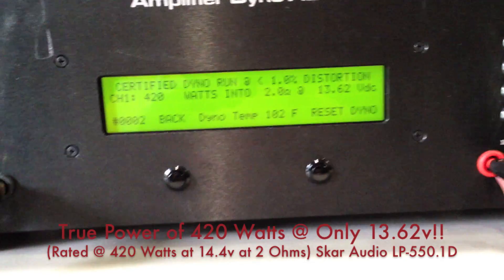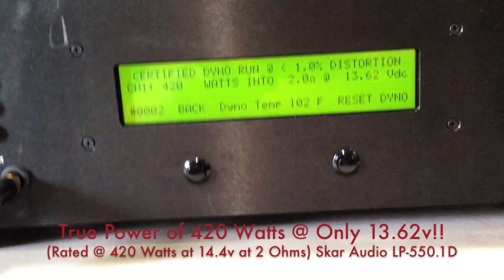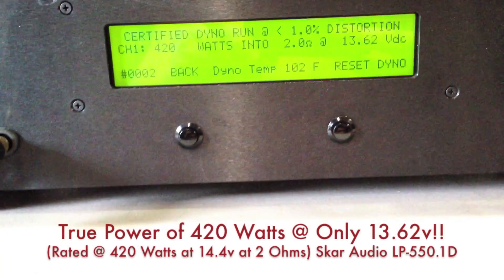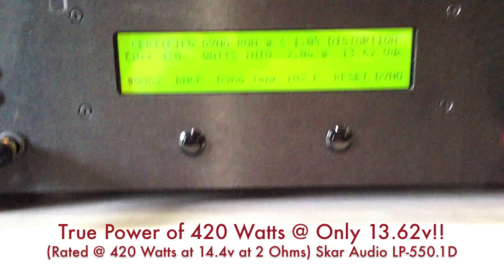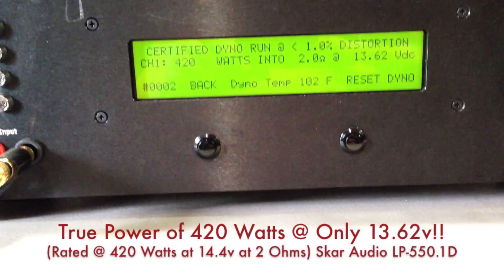You're going to notice that with the voltage staying higher at 13.62 volts, we're at 420 watts. Having tested it before I made this video, this is the impressive number here because our voltage is staying higher. 420 watts at 2 ohms is much more than this amplifier is rated at.